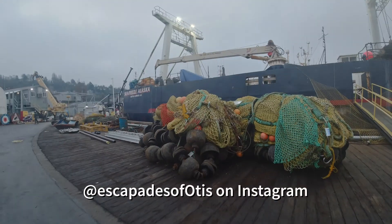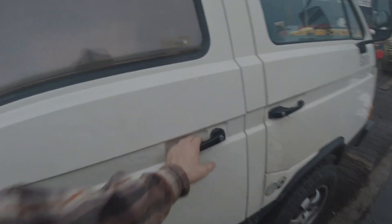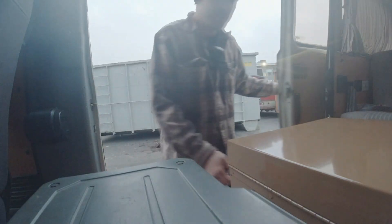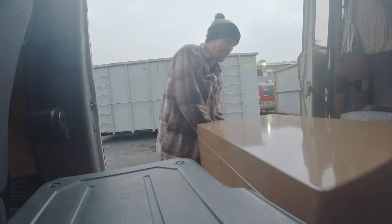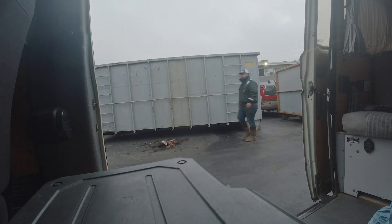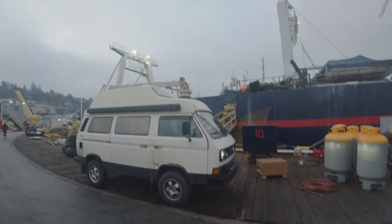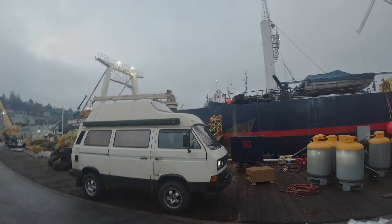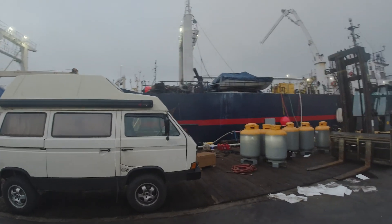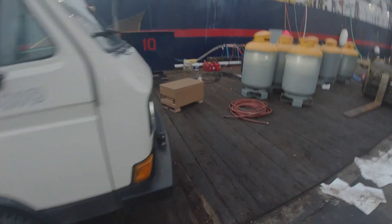We got Otis out here to unload my gang box to the boat. My itty bitty baby gang box — going to get it on the boat so I'll have a secure place to keep all my tools.